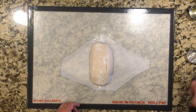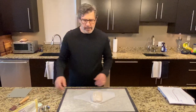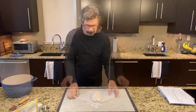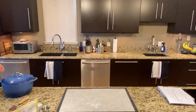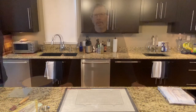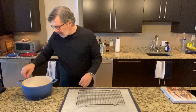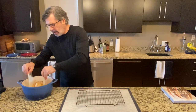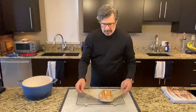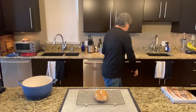That dough feels firmer as I'm scoring it — less drag against the blade. Loaf number two is out of the oven; it baked for 39 minutes. It baked up a little more blonde in color, which is interesting — it could be that my oven did not get fully back to temperature between the two loaves.